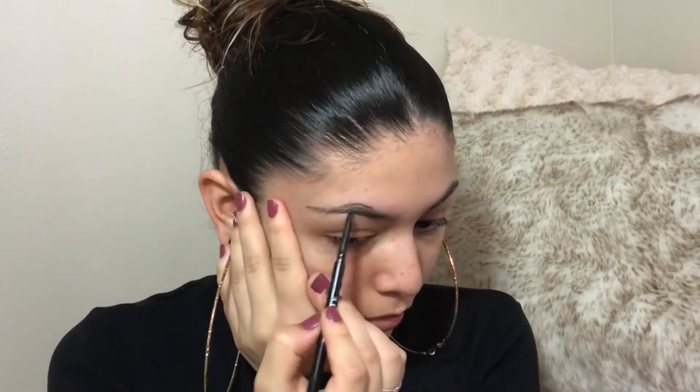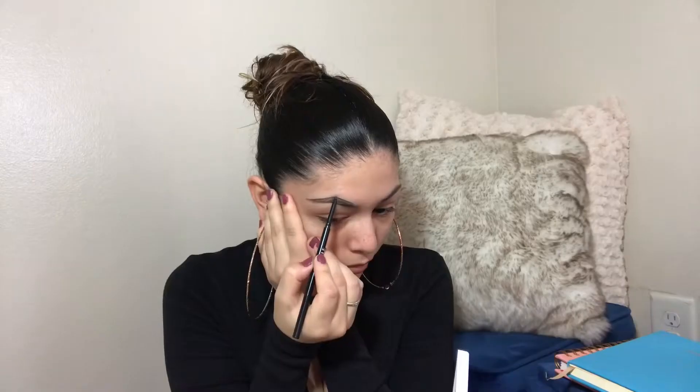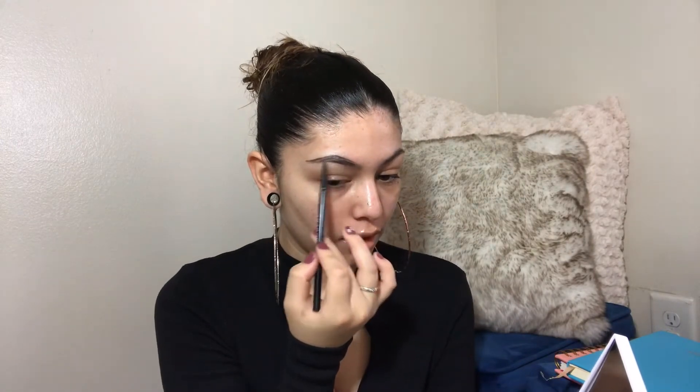Then I go in with the spoolie, put it up, kind of go through that a little, bring it down, and put my hairs down following the shape of my eyebrows. Truthfully, I don't really fill in my eyebrows heavily — that hasn't been my thing. I do go in just a little, very, very lightly. And that's it for that part.